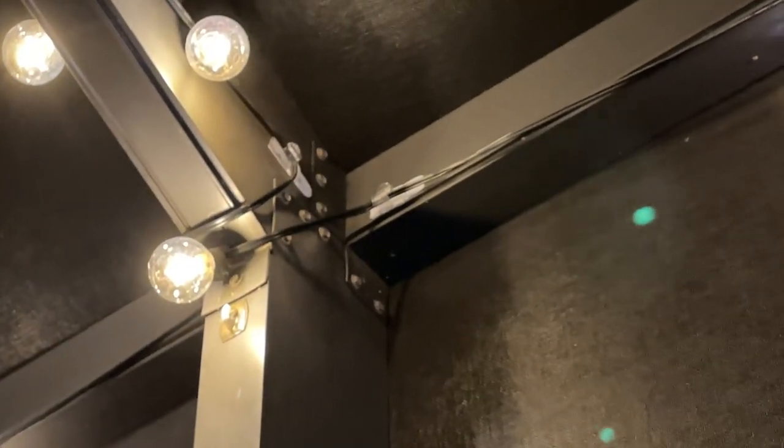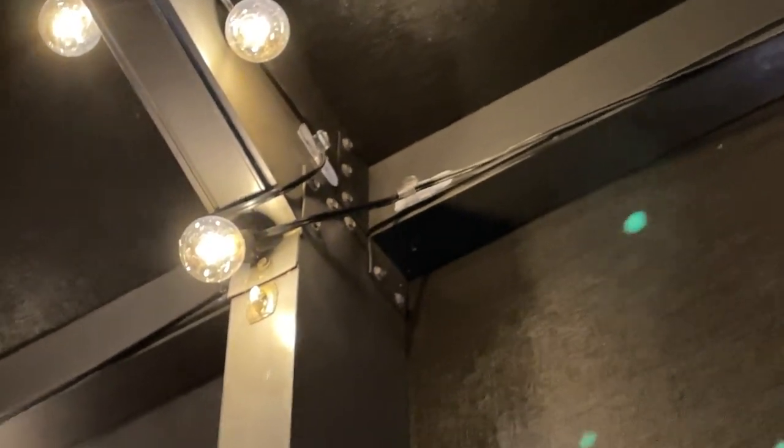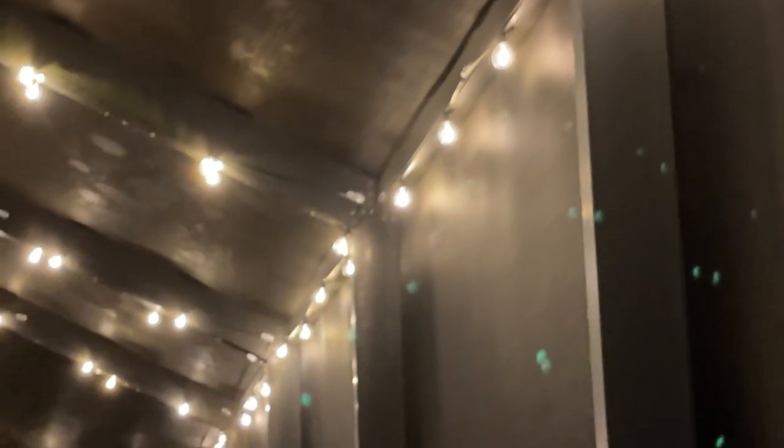Now I hung them with these little tiny — let me get you a better image — these little tiny 3M command strip hooks. They worked great. They're big enough where I can loop the wire around if I need extra tension or run two or three strands through the same one. You can see the bulbs are just normal screw-in glass. They do have a plastic version in some of the shorter lines, but these glass ones were just fine.